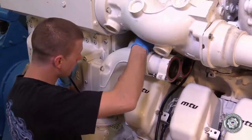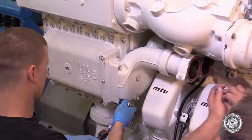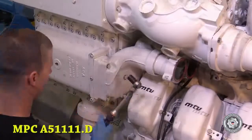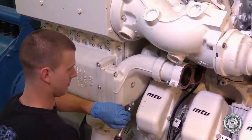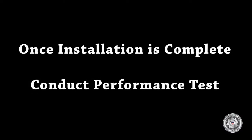Once complete, the rest of the coolant piping can be installed, taking care not to cut any o-rings. Then the engine can be filled with coolant per MPC A-5-1111.D. Once all installation is complete, conduct a performance test to make sure repairs were successful.